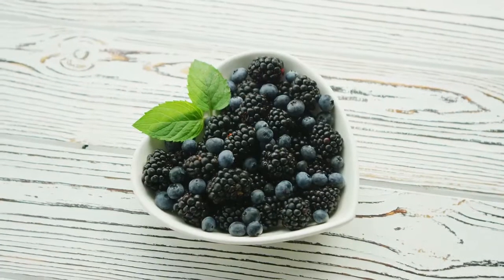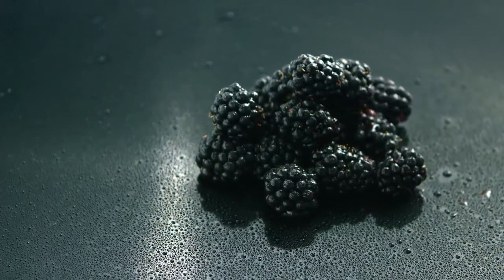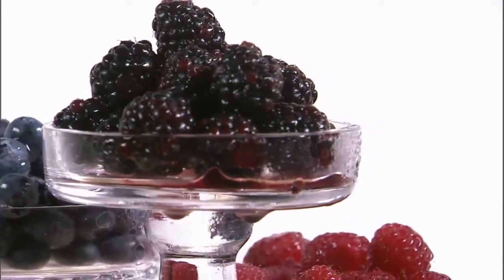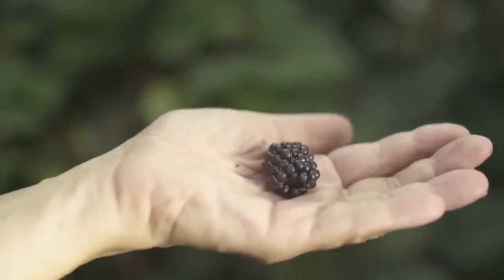Blackberries. These berries will not be glossy and have a little bit of a dull look when they are ripe. The best time for berries is mid-summer. The berries should be plump and dark.